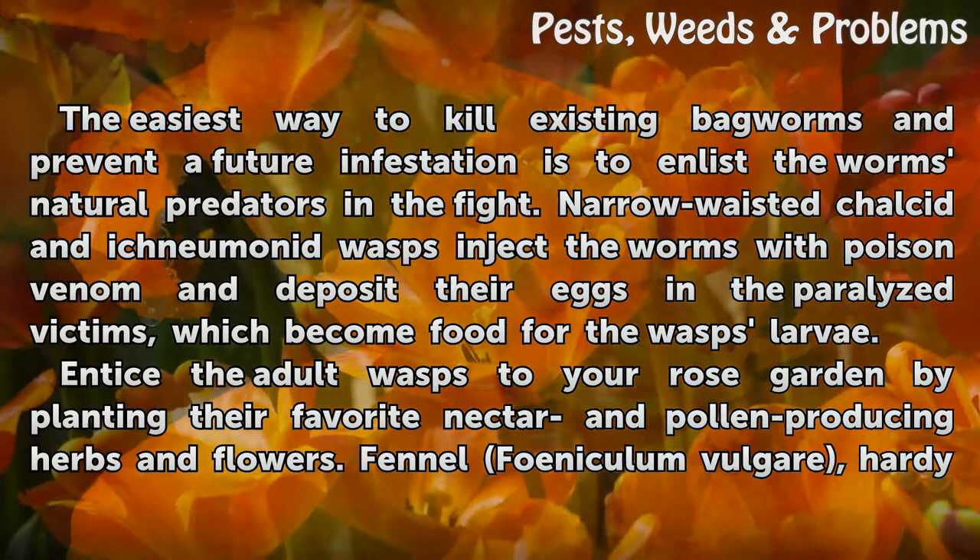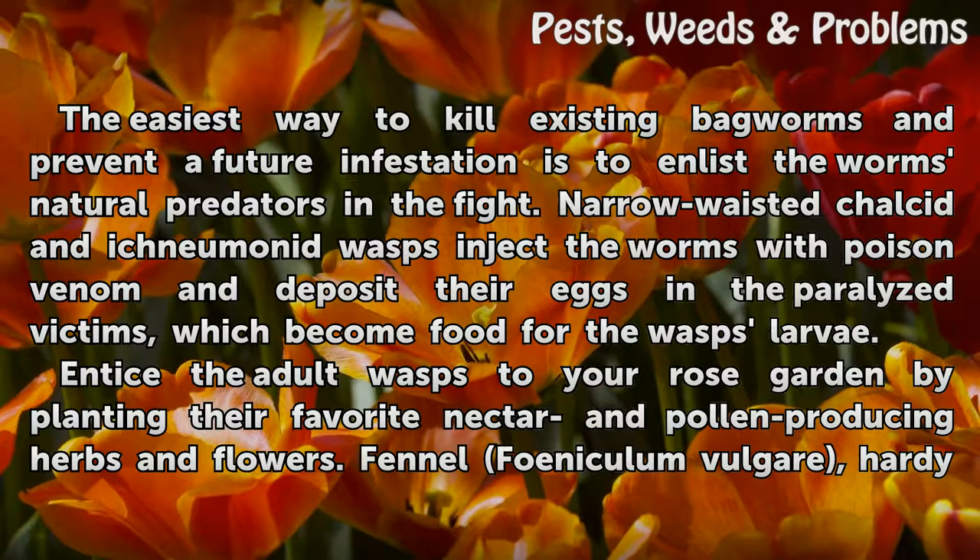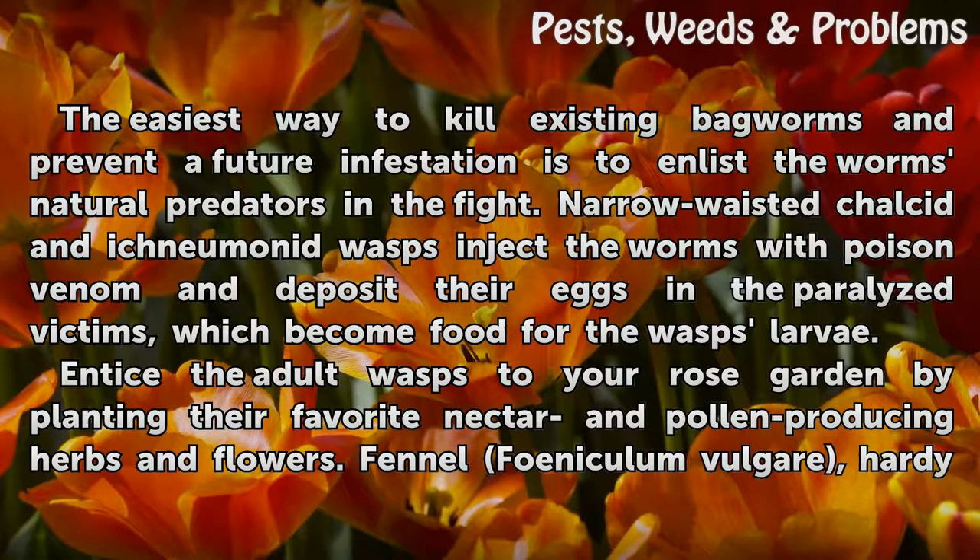Narrow-waisted chalcid and ichneumonid wasps inject the worms with poison venom and deposit their eggs in the paralyzed victims, which become food for the wasps' larvae. Entice the adult wasps to your rose garden by planting their favorite nectar and pollen-producing herbs and flowers.